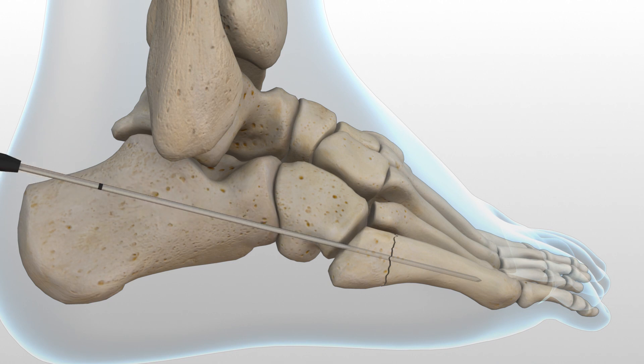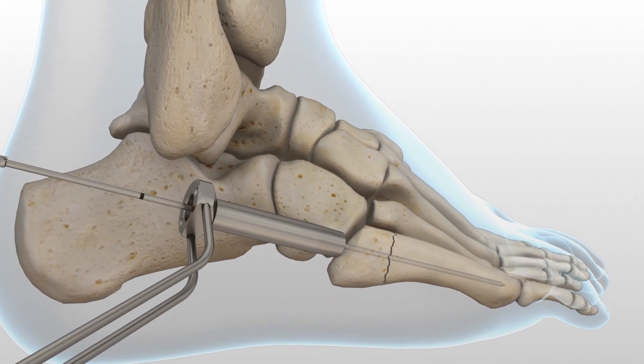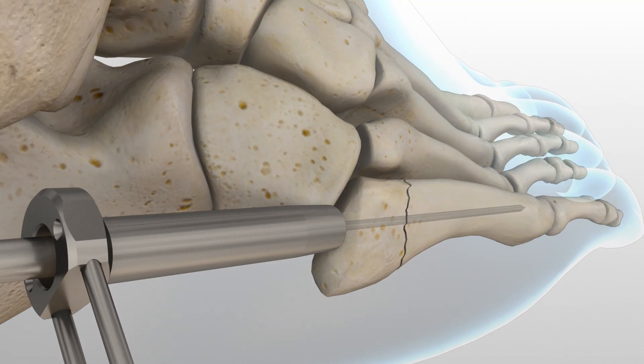After selecting the appropriate size, advance the guide wire approximately five millimeters to maintain distal pin fixation before drilling. Caution must be taken not to compromise any distal joint surfaces when advancing the guide wire. Place the soft tissue guide over the guide wire and drill the near cortex using the appropriate cannulated profile drill.